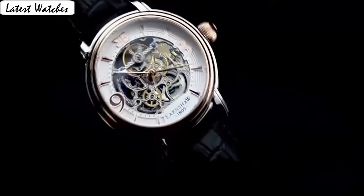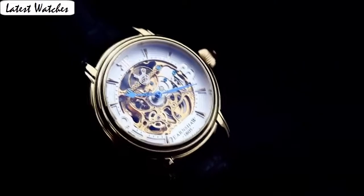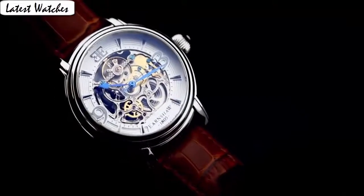Item shape: round. Crystal material type: mineral. Display type: analog. Glass: buckle. Case material: stainless steel. Case diameter: 49mm. Case thickness: 15mm. Band material: leather.